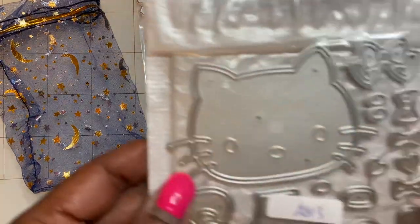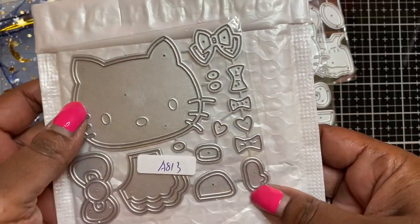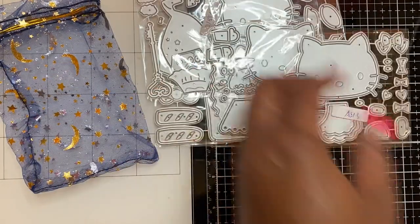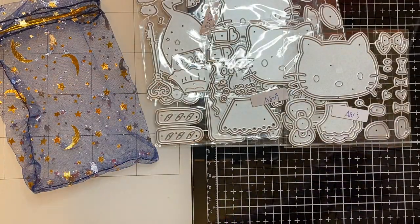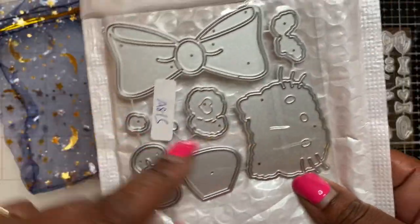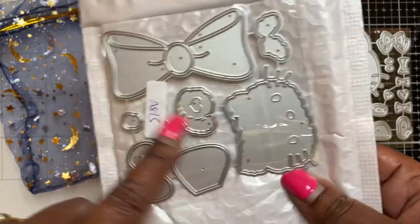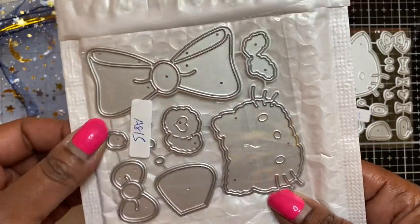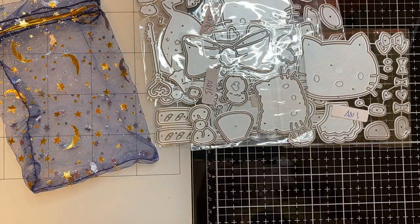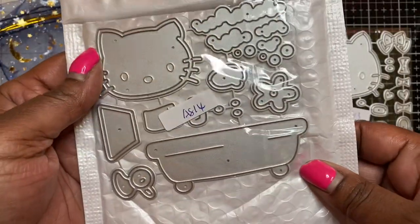This is the next one - again she's got her little skirt and her bows and the other pieces to put her together. I believe this is the first one I saw when I came across the store, and I believe she's sitting on top of a bow - really pretty. And then the last one, which I think is my favorite - she's taking a bubble bath, really really cute.